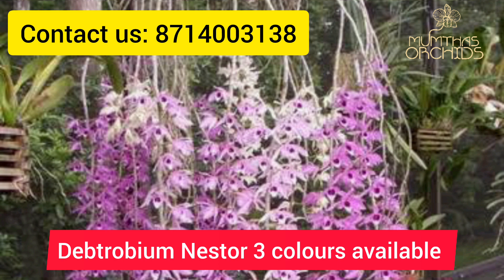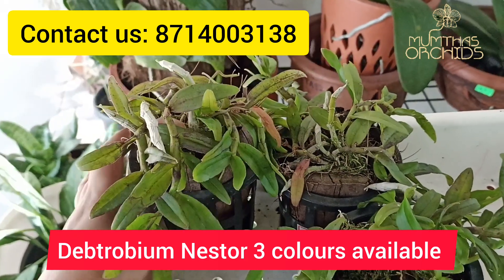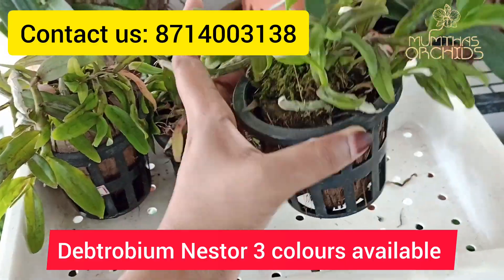This will show you how to use the plant. If you have a plant, you can contact us. In the description box, you will be able to contact us. You can link in the catalog.